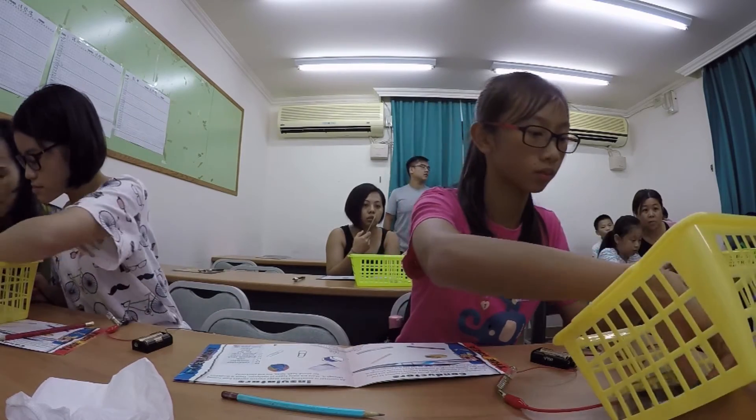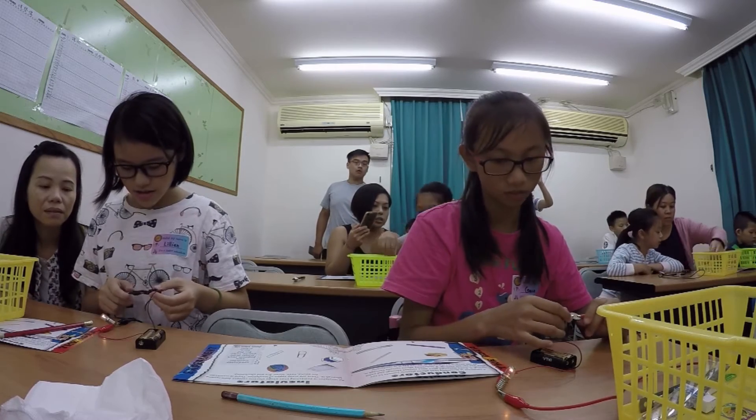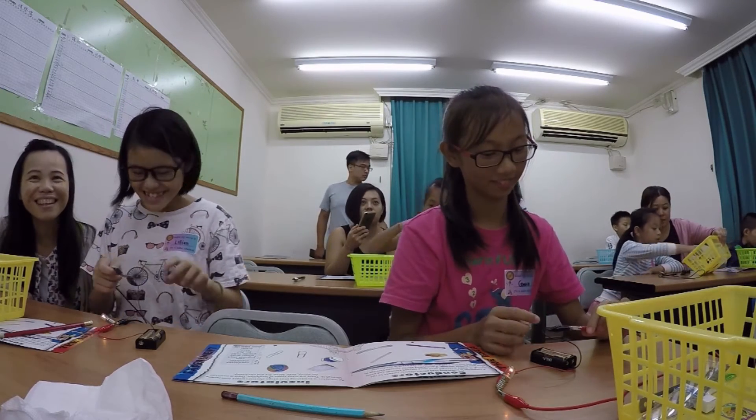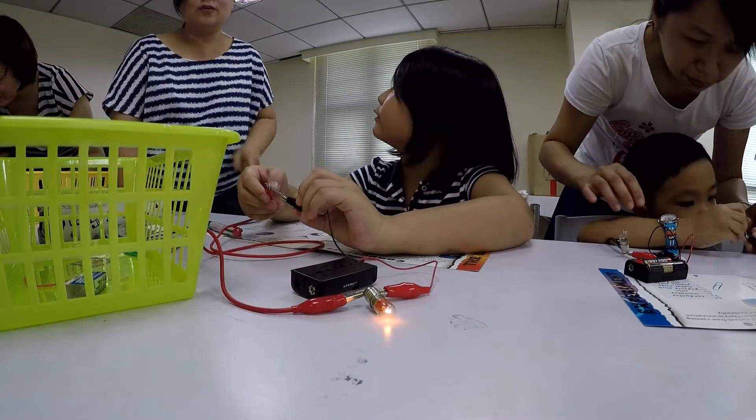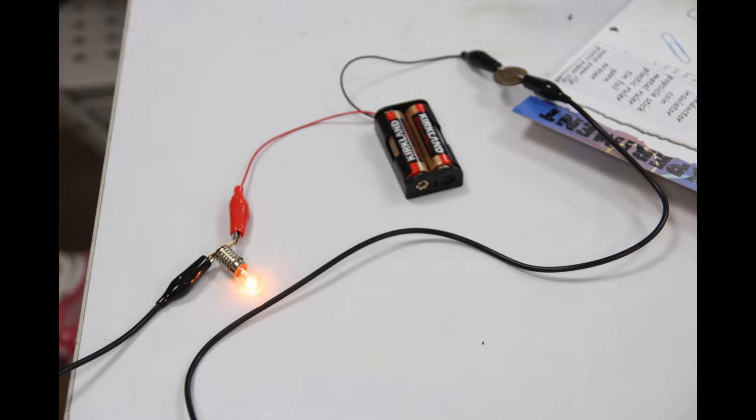Everybody, please get your coin. We're going to put the coin inside this alligator clip and this alligator clip. If it's a conductor, the electricity will go through it. If it's an insulator, it will stop the electricity and the light bulb will not turn on. Everybody, give it a try. Yeah, it works! Conductor or insulator? It's a conductor. Fantastic. Showing you science!